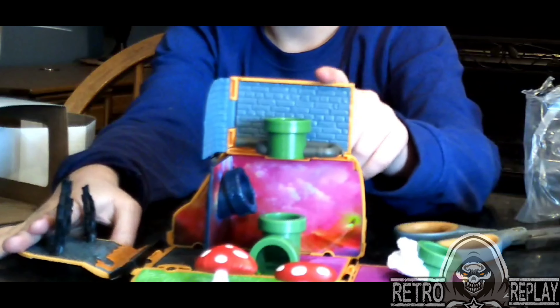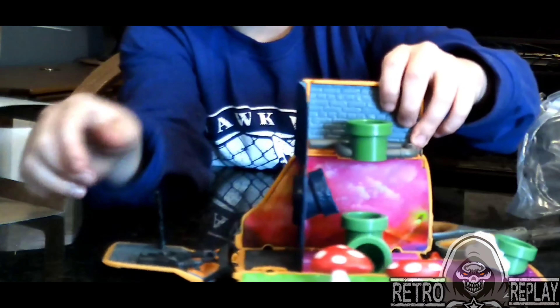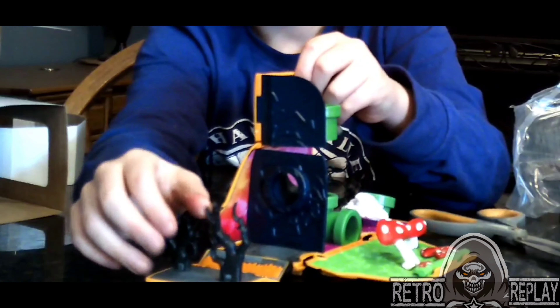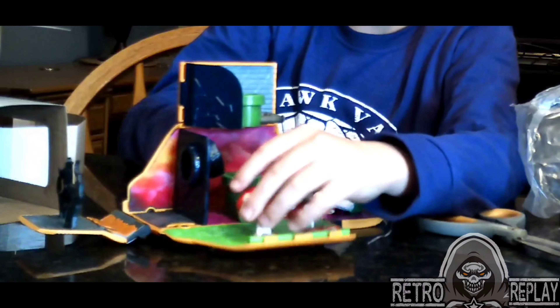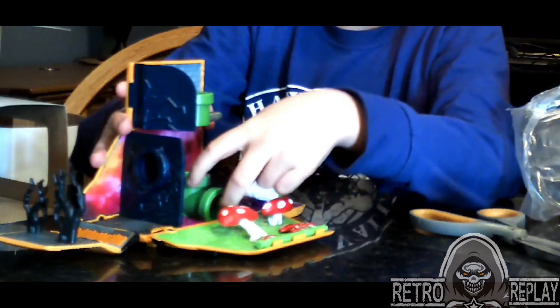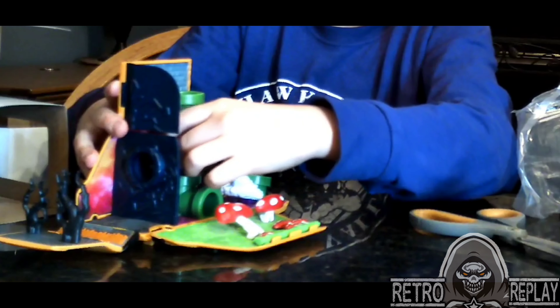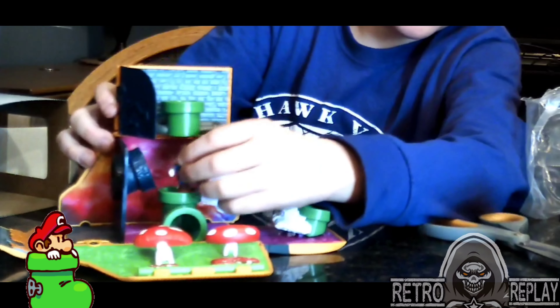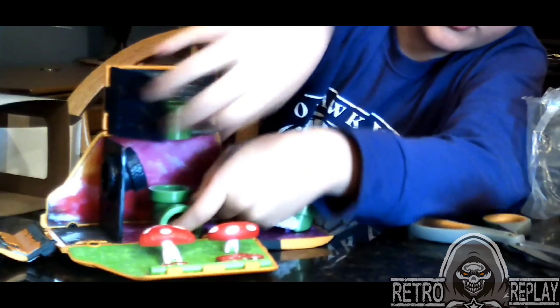And then if you look on this side, the front of the van has, like, woods. Then you've got the mushroom, maybe like the Mushroom Kingdom. This you could actually go through, because you could touch your other finger.